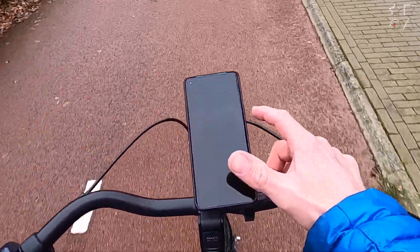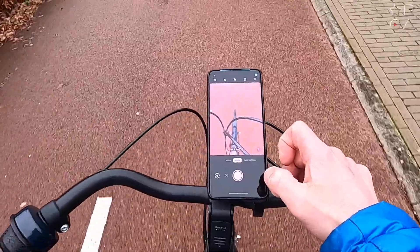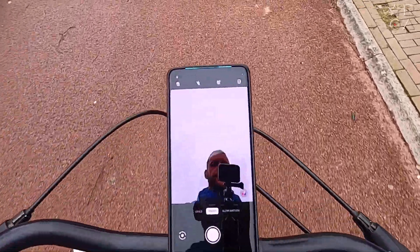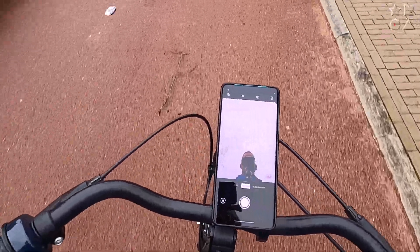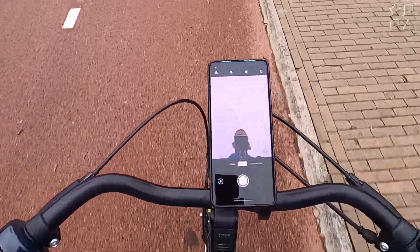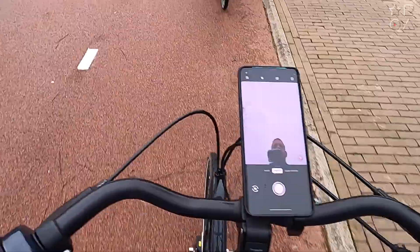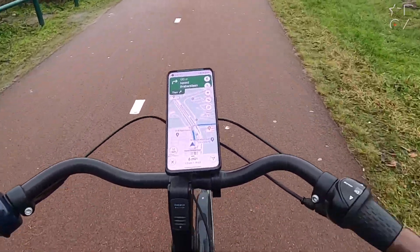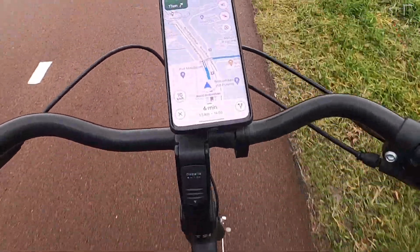If you want to do multitasking on your bike, you can use it as a dash cam if you mount it a bit more upright. In this orientation, you can actually use it for a bit of video calling while biking. So it's very flexible, and you can attach several other things to it if you so desire.